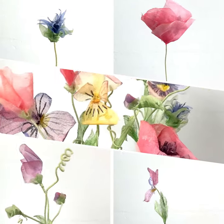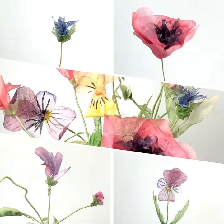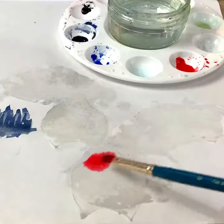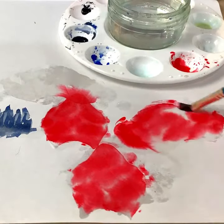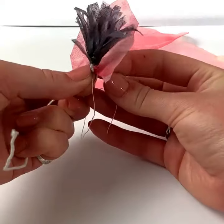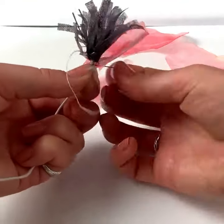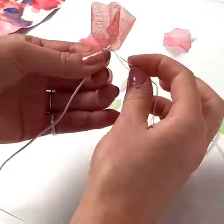Learn how to make four styles of these delicately coloured summer flowers in this London Embroidery School online class. Using our accompanying kit, we will guide you through how to shape, realistically paint and construct these structural pieces. Kits include enough materials to make a total of about eight stems of your flower choice, and you will only need a couple of additional items from your craft supplies.